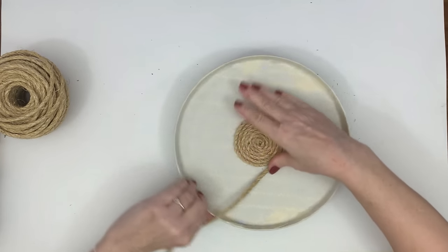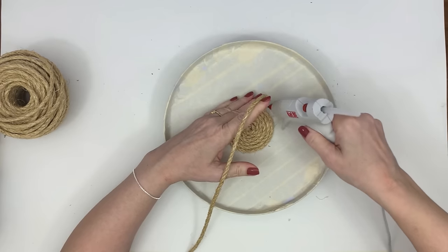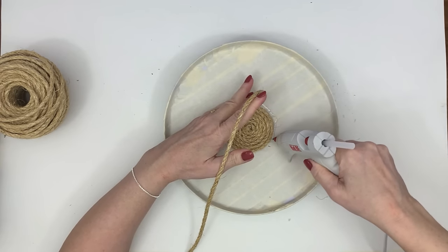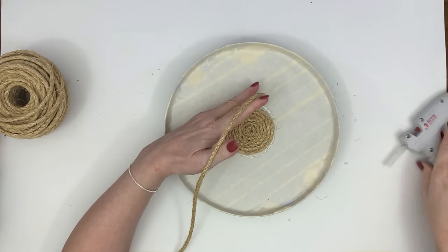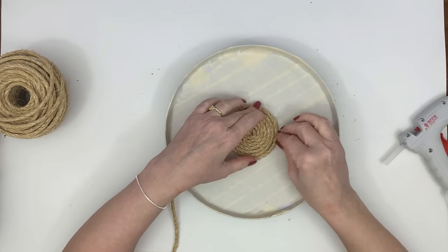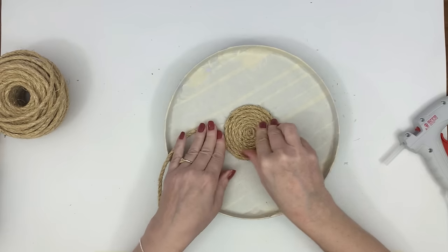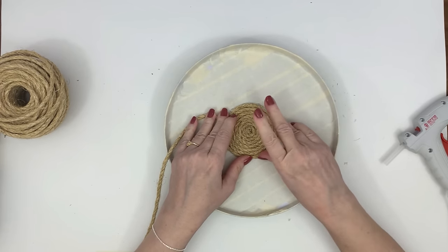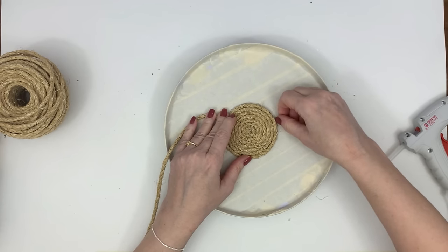I'm using the larger burner cover for this DIY — they come in a set of two, a large one and a small one. Because sisal rope is not as soft as the nautical rope from the Dollar Tree, it requires hot glue for pretty much every single loop, so you're going to need plenty of hot glue. But the results are very beautiful.